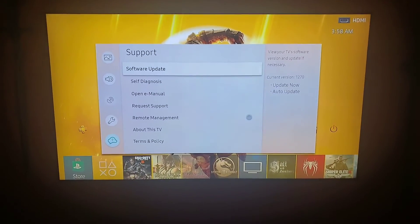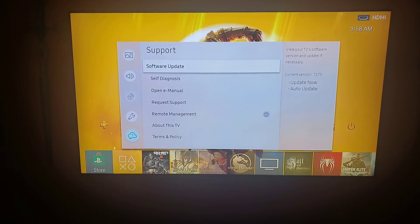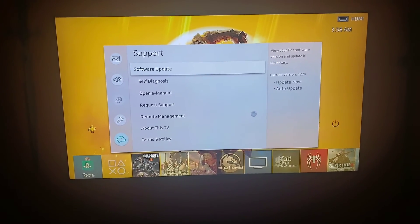If you have any questions, leave any comments. I will help you out the best that I can. But 1270 is a new update, just came out. Alright guys, Stop Dragon for Life. See you guys.